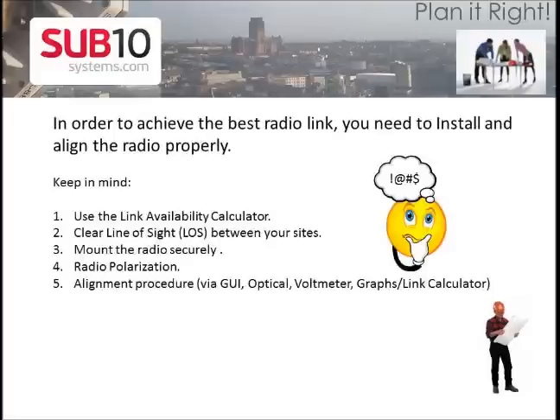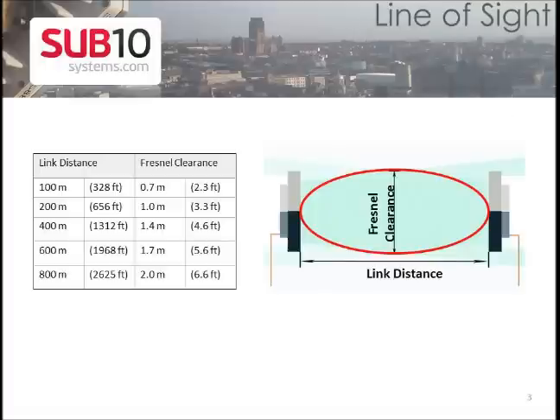In order to have a very good radio link, you need to install and align the radio properly. Make sure that you have a clear line of sight, a proper mounting structure, correct radio polarization, and finally use the alignment procedure guideline.